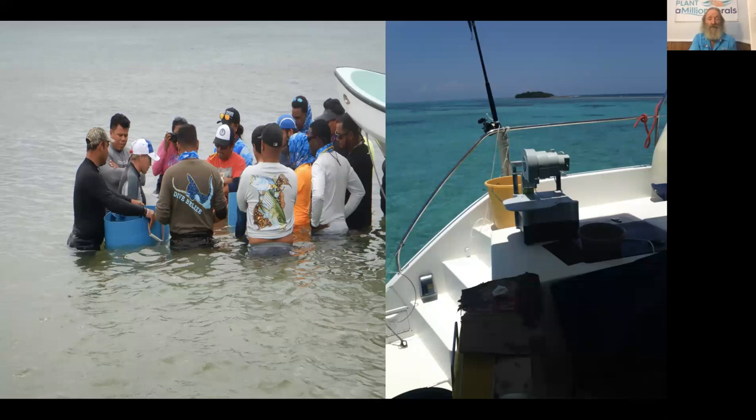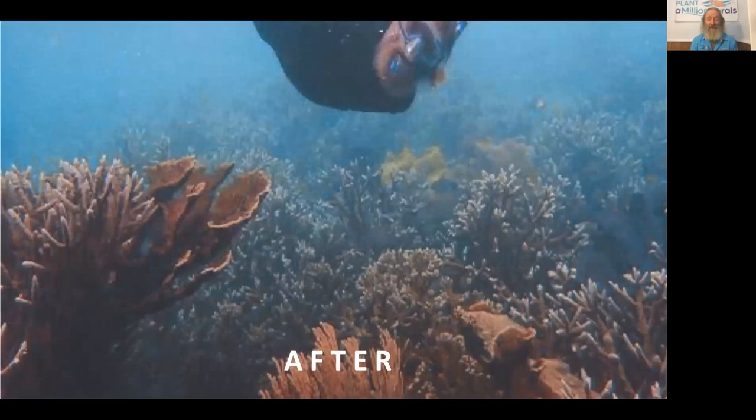This has been shown to work in many places in the Mesoamerican Reef. One great example of success is Laughing Bird Cay with Fragments of Hope, where this reef was devastated after a hurricane, and in just a few years — growing staghorn and elkhorn coral — they are now using microfragmentation on a vessel to do the same with more elkhorn and other corals as well.